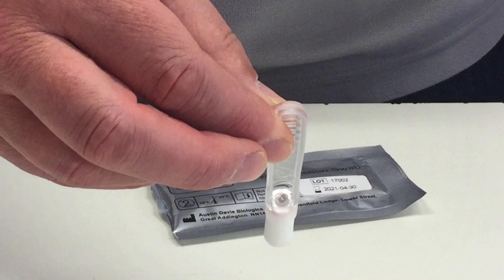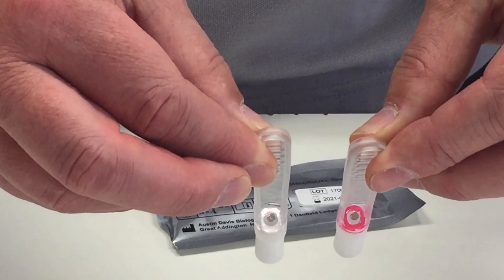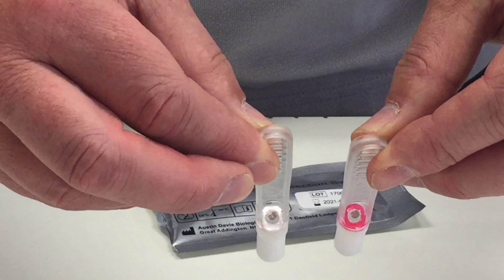The window for viewing the colour change is in between the handle and the absorbent end. It is white to start with and changes colour to pink when enough sample has been collected.